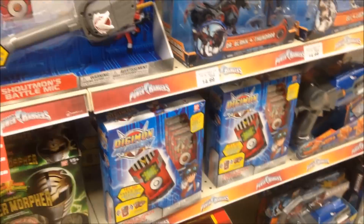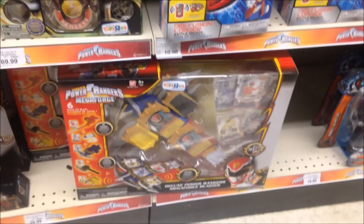I see some Digimon Fusion stuff on the side right here, some Megaforce, the Dragon Armor, and whatnot. Still some Megaforce stuff. And the Legacy Collection — some of them are open, some of them are not open. They still have these: 1998, 1999.